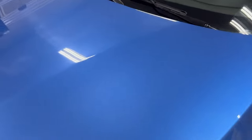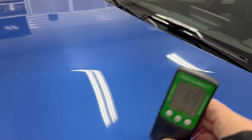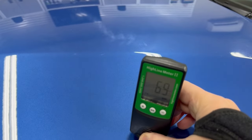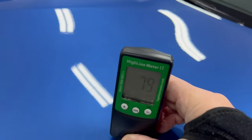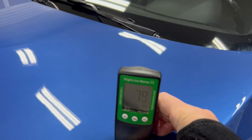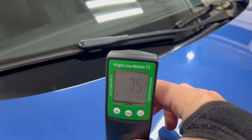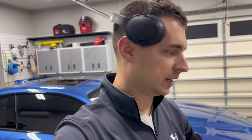Paint thicknesses — this part of the hood I already polished or compounded, right at 69. We're going to see variations across the panel: 79, 79, 78, 75. The point being — measure the paint so you know what you have, but you're not going to shave off a ton of material if you're normal about it.